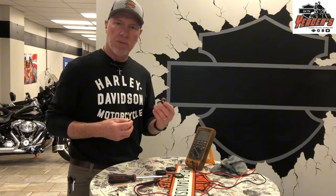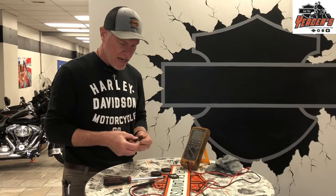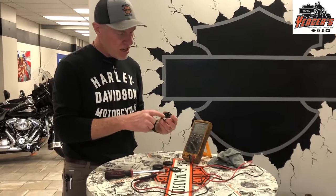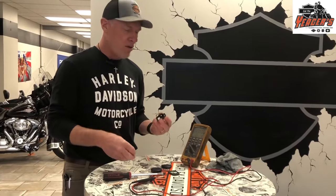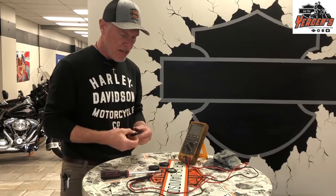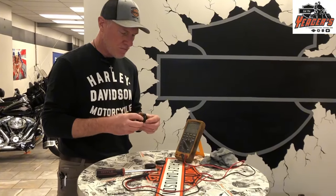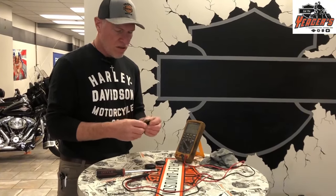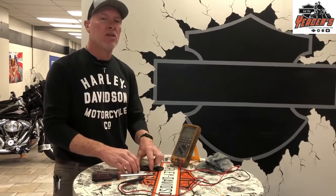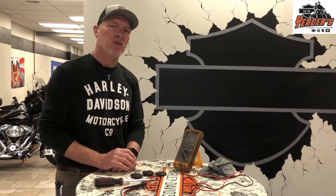If it's below three volts, put a new one in. If it's above, you're good. Put the fob battery back in — it does say on the cover which side is plus — make sure you put the battery back in the exact same direction, and it just snaps right back together. Very simple process, but very important. Check your fob battery or just replace it so you're ready to go for the season.